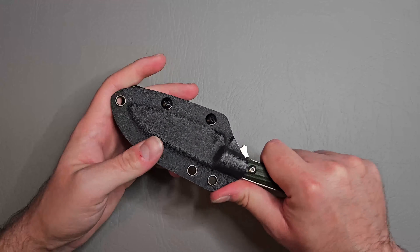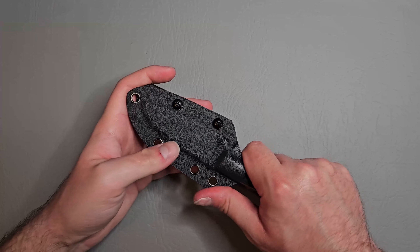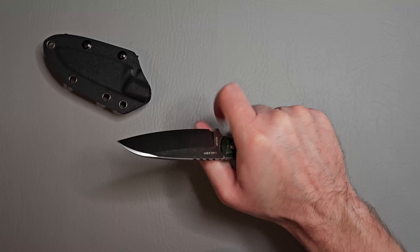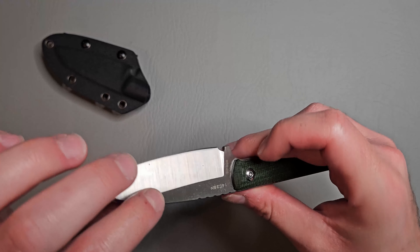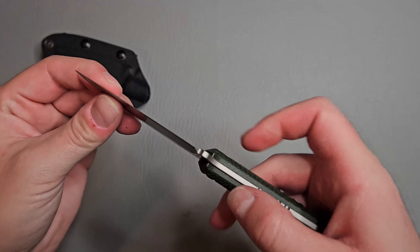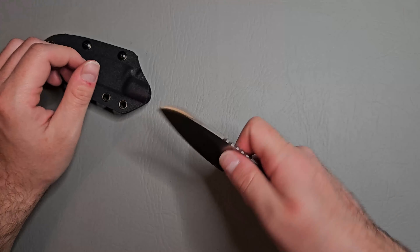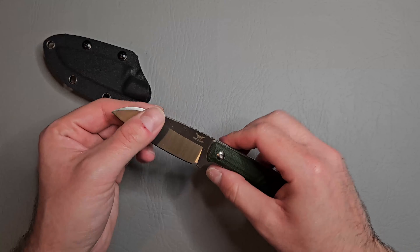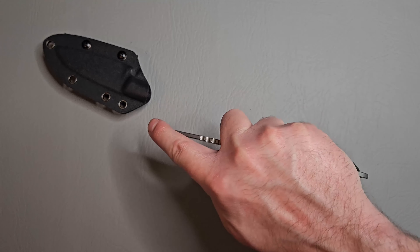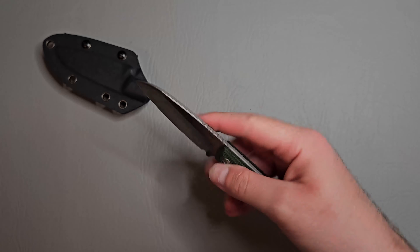Overall I think this is a fantastic knife. For 32 bucks — extremely useful blade shape, ergonomics are really good. They even angled this part of the micarta handle for pinch grips, and that feels really nice. You can see it's nicely contoured there. You can even extend the index finger all the way out and just lock in — very nice.